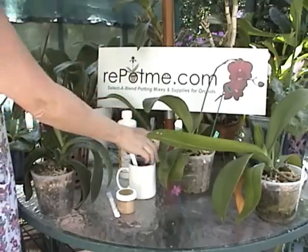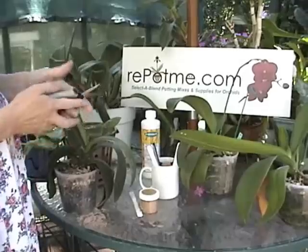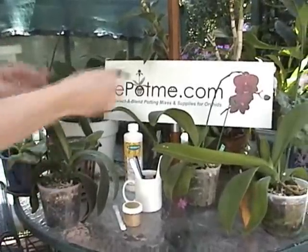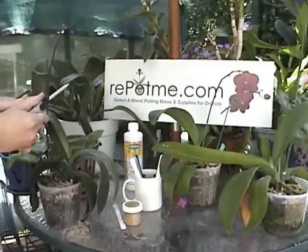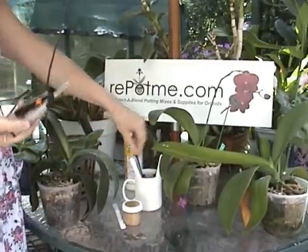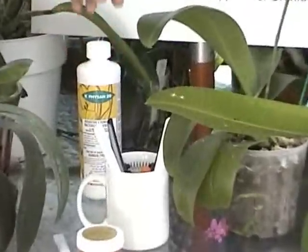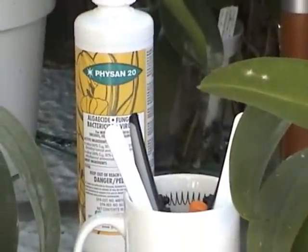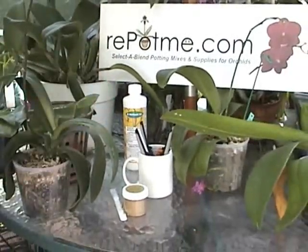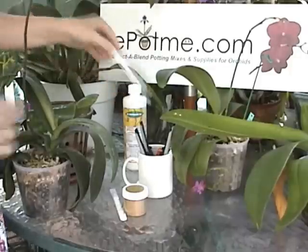One of the easiest ways to clip off a bloom spike is using a high quality sharp clipper. Because I'm going to use this clipper later between multiple plants, I'm going to disinfect it in between plants. If you take a coffee mug, fill it halfway with water, add a little Physan 20 to it at the rate of one tablespoon per gallon, and drop the clipper in there to soak. After about ten minutes, that clipper is going to be good to use on another orchid.